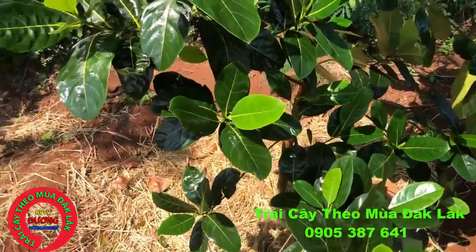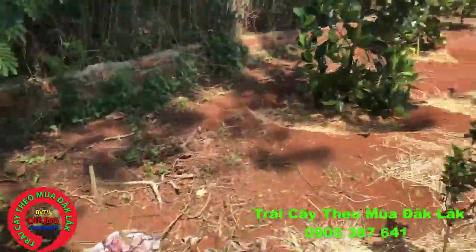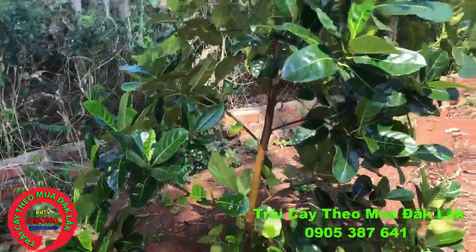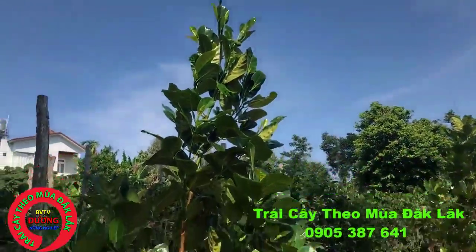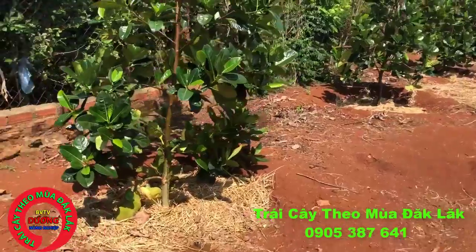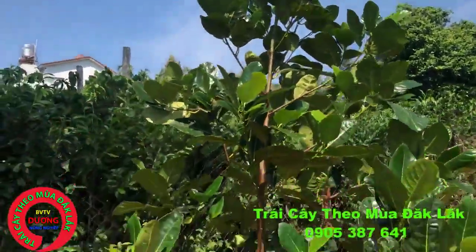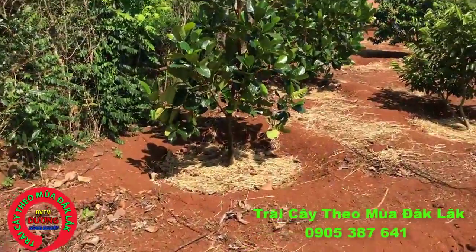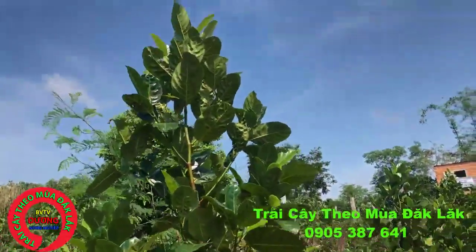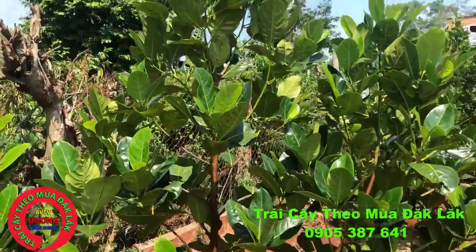Trong vườn mít này tí nữa mình sẽ quay cho các bạn xem về trái. Nông dân cũng để 1-2 trái trên cây, nói chung để mẫu thôi. Vì năm thứ nhất mình khuyên bà con không nên để trái, vì đa số cây hay bị đuối sức và kiệt cây. Nên để năm 2, năm 3 rồi bà con mới bắt đầu để trái từ từ. Về việc bảo vệ trái có 2 phương án: một là bao túi lưới, hai là phun thuốc để chống côn trùng kích thích, sâu bệnh hại và thối nhũng. Khi nào có trái bị bệnh mình sẽ hướng dẫn cụ thể để bà con nhận dạng thực tế hơn.